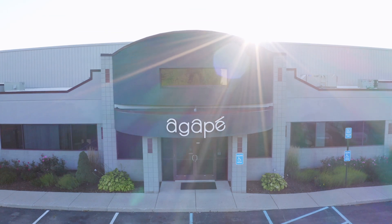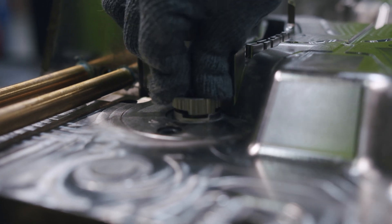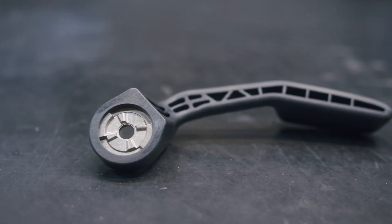At Agape Plastics, there's a lot that goes into making a plastic part. In this video, we're going to show you what that looks like, start to finish.